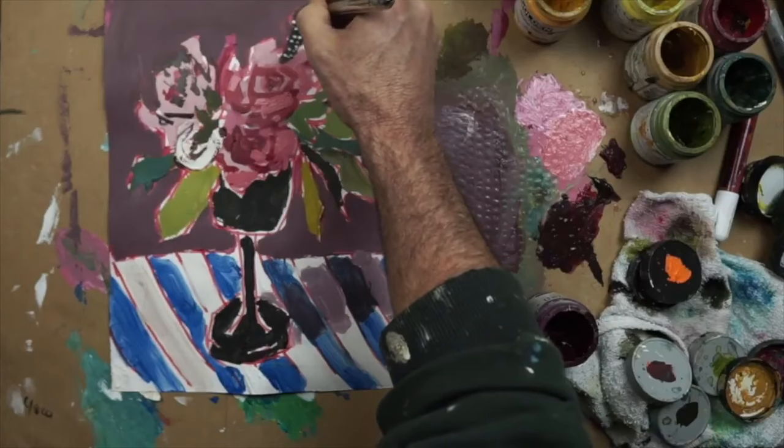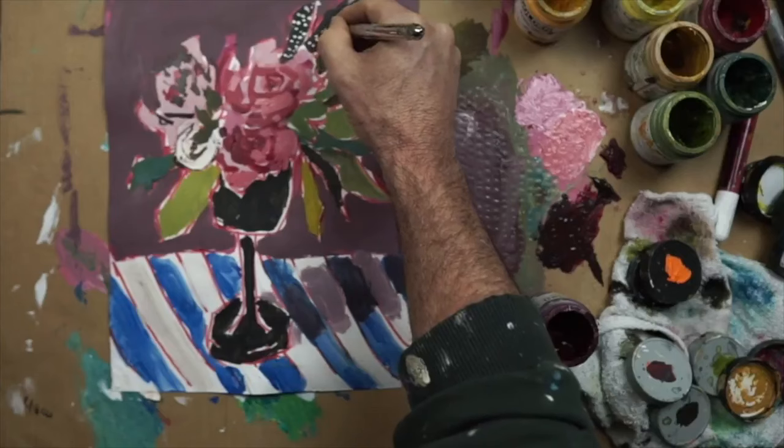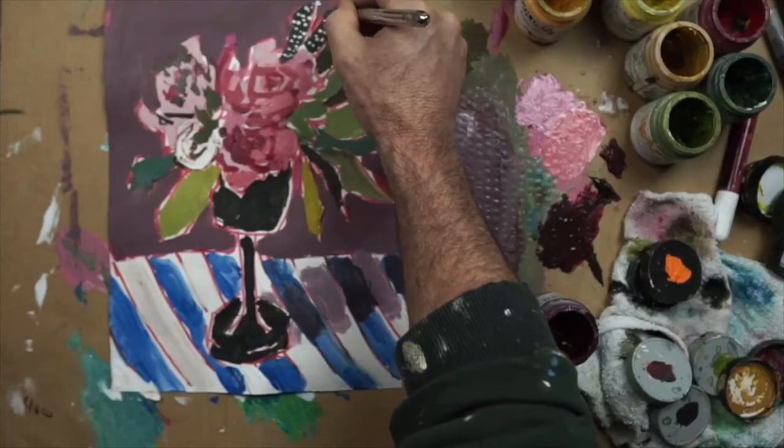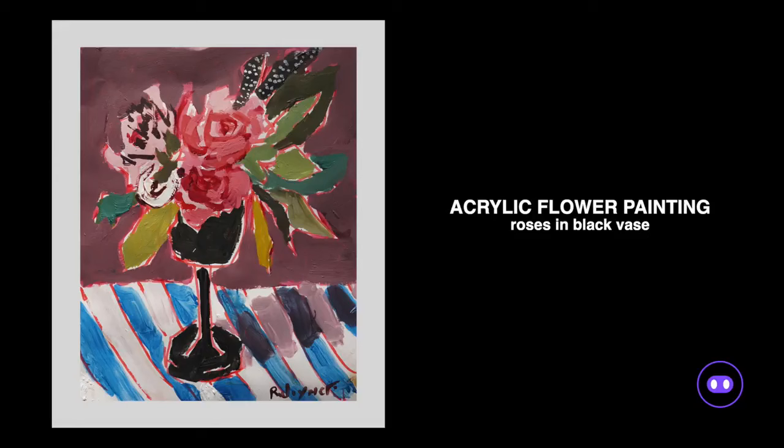Here I'm just going to finish it off with a few details — a few dots on the leaves, a few darks in the flowers, and we're all done. If you would like to try this painting yourself, you can click the link in the description that will take you to an article for this painting. There's a template there, and you've got all the brushes and the colors that I used for this demo. I appreciate you guys watching and I'll see you next time. This is Paint Hog, signing out.